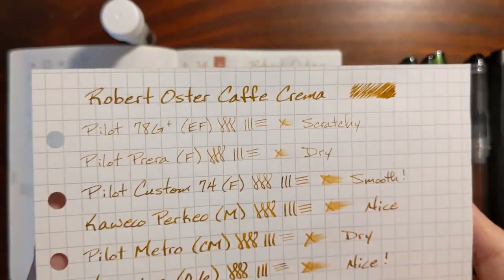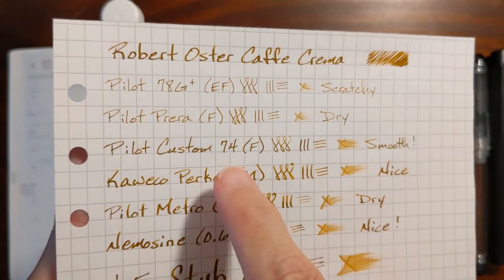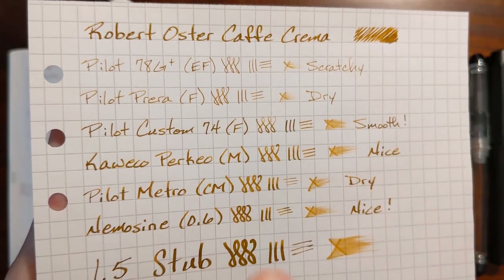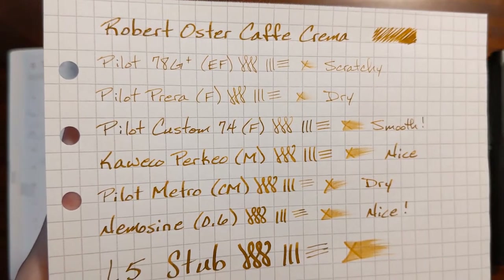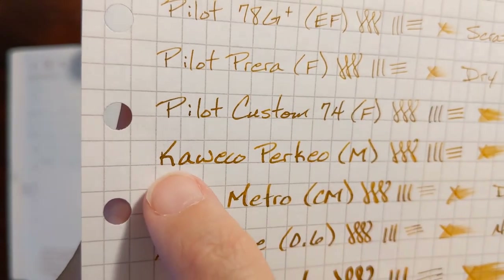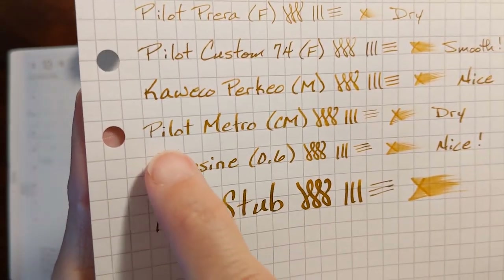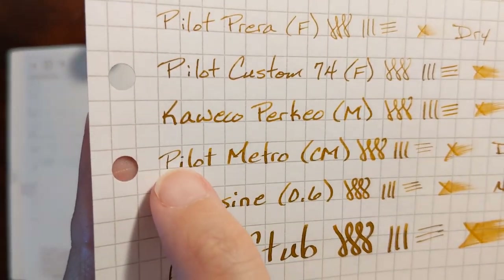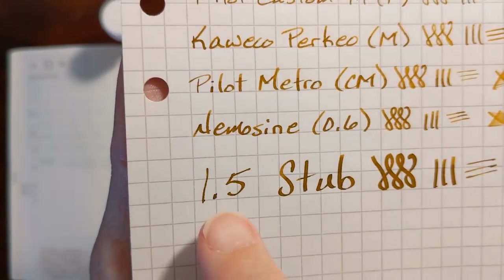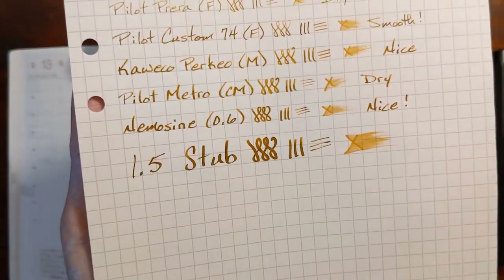On the Rhodia, the extra fine was scratchy. The Prera was dry again. But on good paper, the Custom 74 was nice — so if you're on a pen-friendly paper, a nice wet fine nib will be okay. The Kaweco looked nice, but on smooth paper that's where I'm having trouble with hard starts. Even on the cursive medium nib, the ink didn't entirely grab the paper on the down stroke, and on the 1.5 stub that down stroke should have been a lot wider but the ink did not want to grab the slick paper.